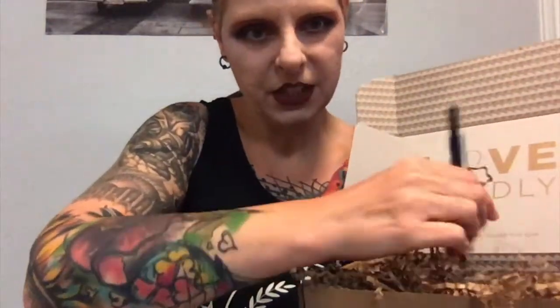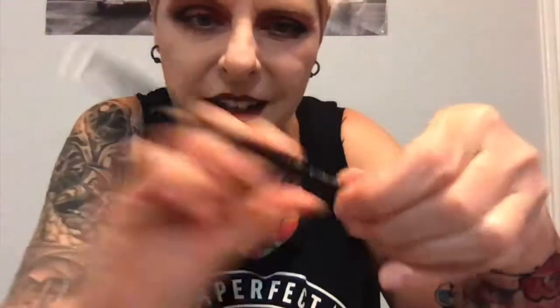Oh, we got a brush! It's an angle eyeliner/brow brush from Bella Pierre — I've never heard of them before. I have so many of these but this one's really nice; it's always good to have extras in case they're dirty or have different colors on the bristles. The bristles are super soft. It's eyeliner brush number 18 from Bella Pierre. Cool, I like it — can't wait to try this.